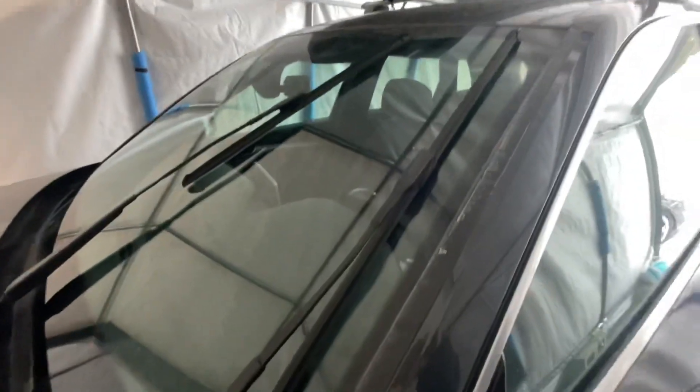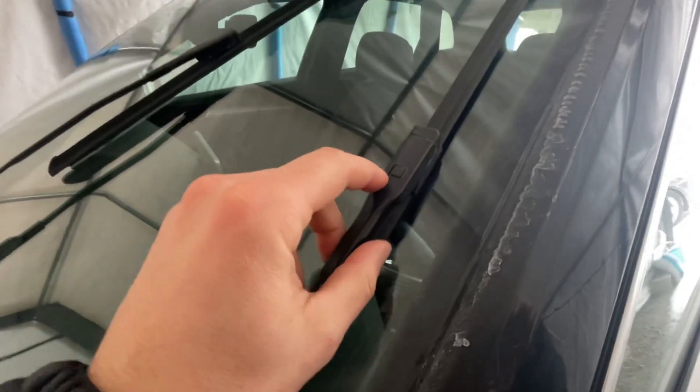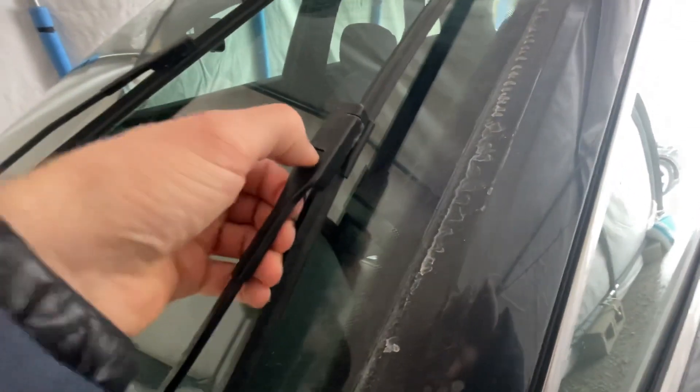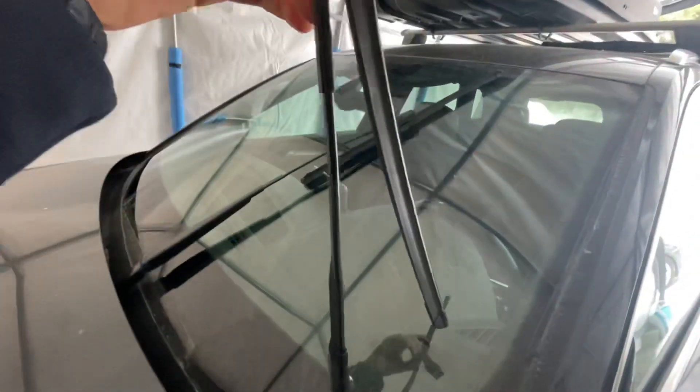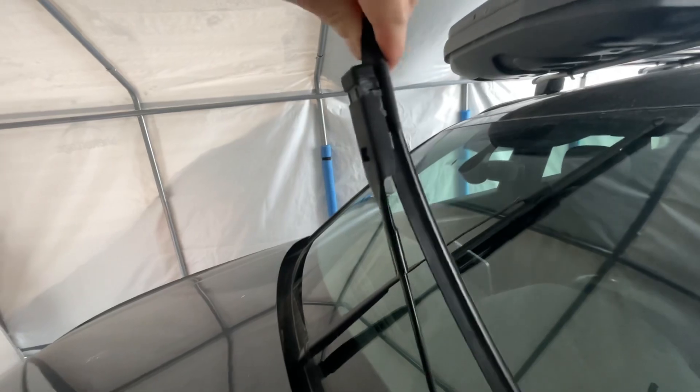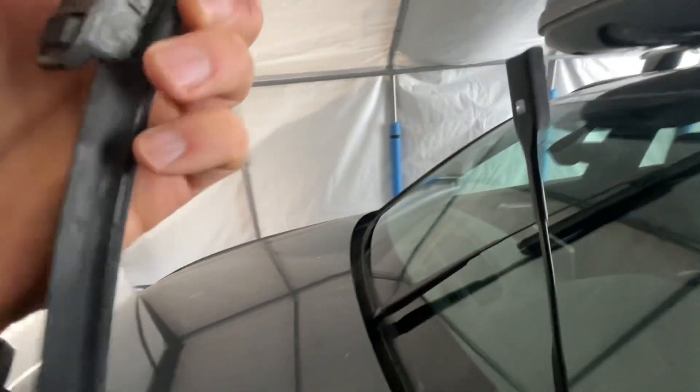So the driver's side one's the big one. All you got to do is push down and then slide it up. I'll try it with one hand. Bring it up like this, and there we go. It's out. So that's done.